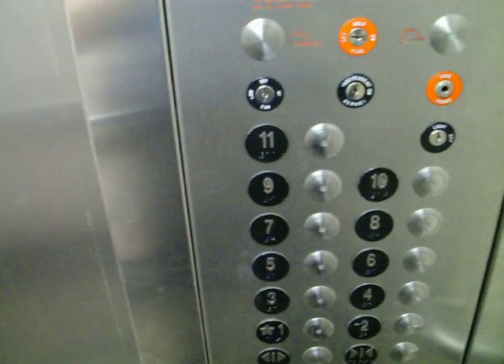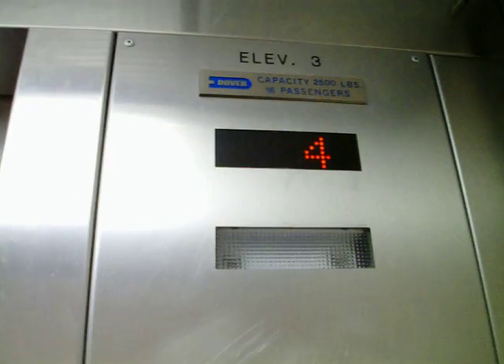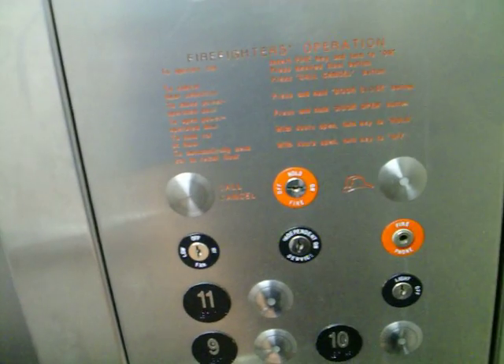Moving that switch to hold will keep anybody else from moving the elevator. The door is open. Turn that switch off.